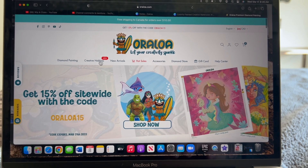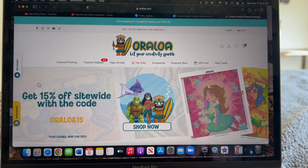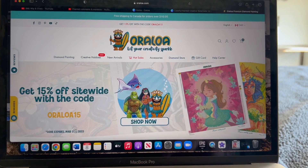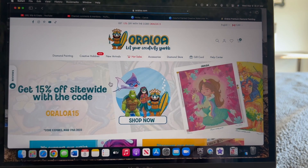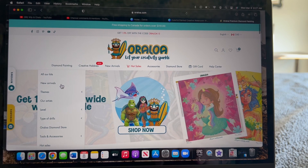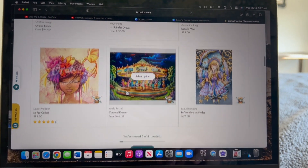I'm going to pull up their website — this is Oraloa.com. Right now they have 15% off site-wide using the code ORALOA15, expiring March 31st. They do have a selection of diamond paintings as well. I know they upgraded their kits relatively recently. Let me go to new arrivals just to show you some options.